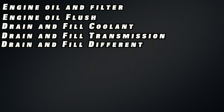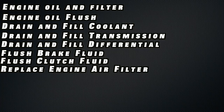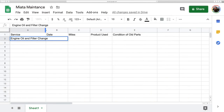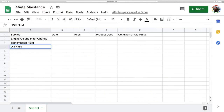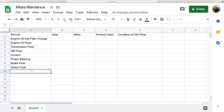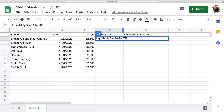We'll be doing an engine oil and filter change with an engine oil flush. We will drain and fill the coolant, drain and fill the transmission, drain and fill the rear differential, flush our brake fluid, flush our clutch fluid, replace the engine air filter, and replace the fuel filter. This is also a great opportunity to document everything — what oil did we use, what transmission fluid, the current mileage, and what condition the fluid was in when we drained it. For the right fluid and quantities, definitely refer to the vehicle repair manual.